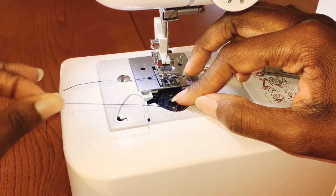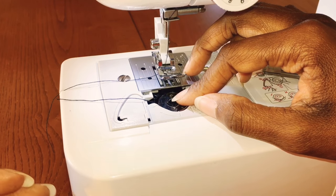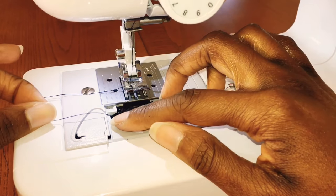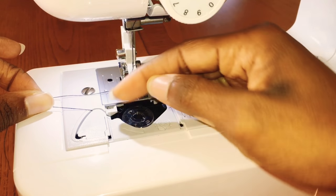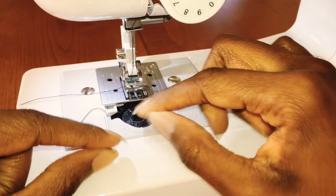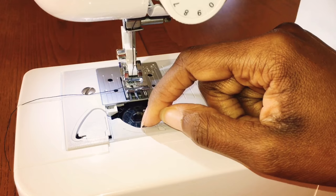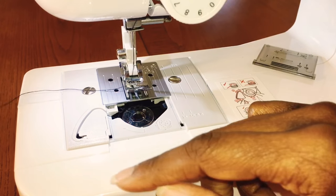From being on the Brother Support website, there were lots of comments — quite a few people are very unhappy with how their machine does not take up their bobbin thread. One person noted that the instructions tell you to slip the thread through the groove, bring it over, and cut it off on the little razor on the side. So let's see what happens when I actually do that.